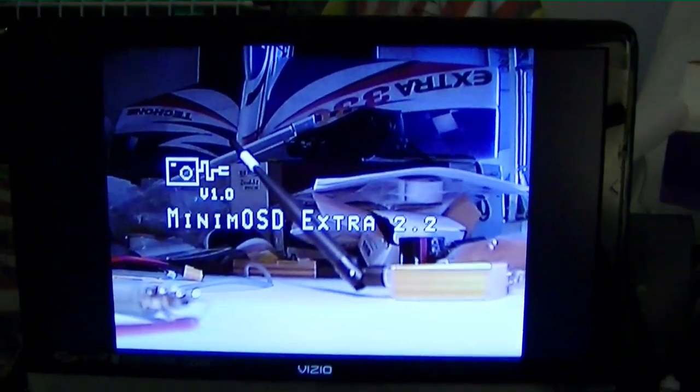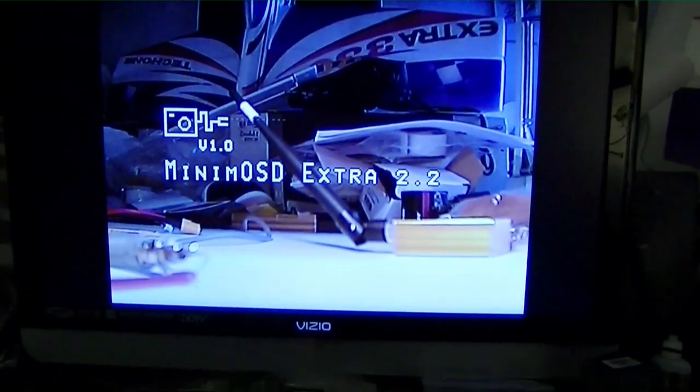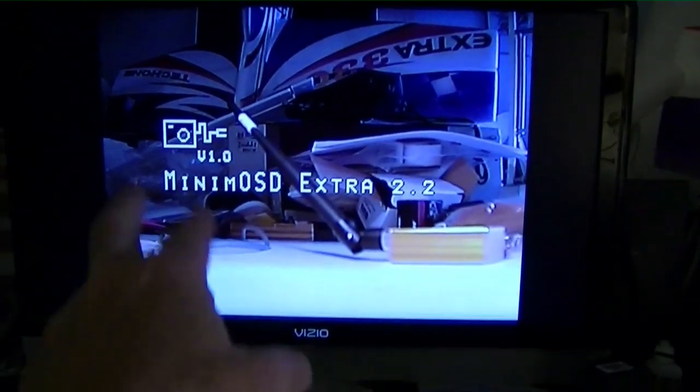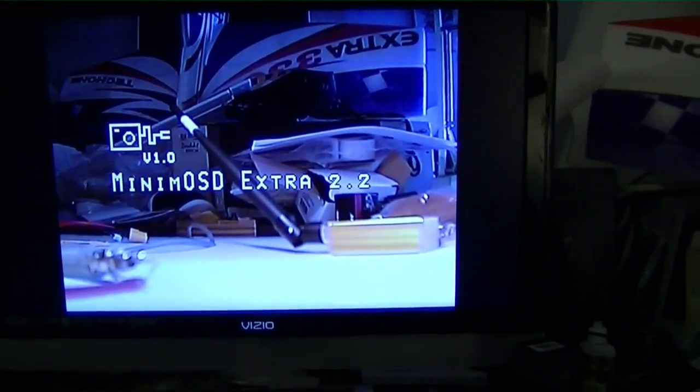You can see on the screen that the Minim OSD is operating and the video is operating, but of course there's no data coming from the plane so you won't see any of the telemetry data — you will see the Minim OSD logo right there. But at least the video will still be working.